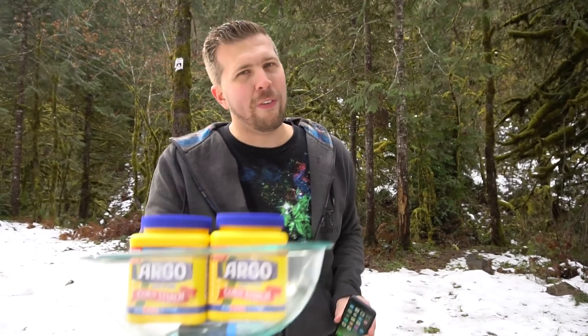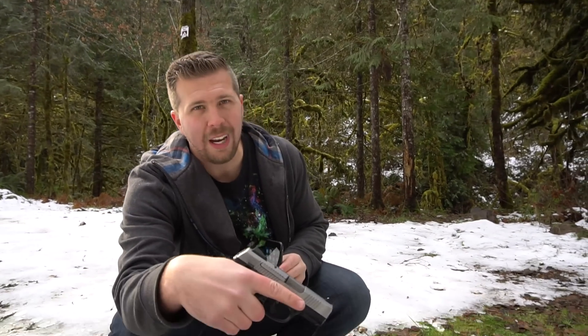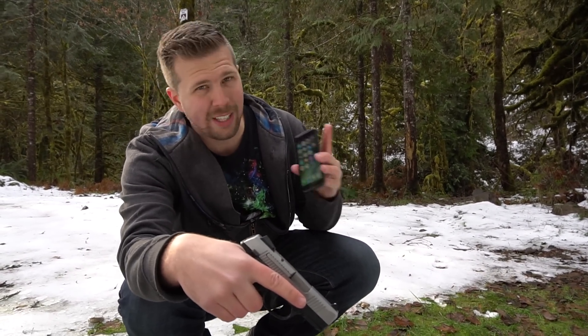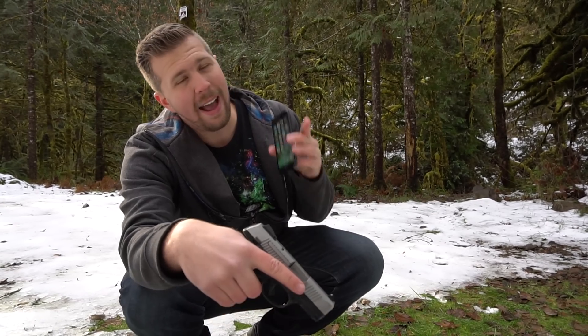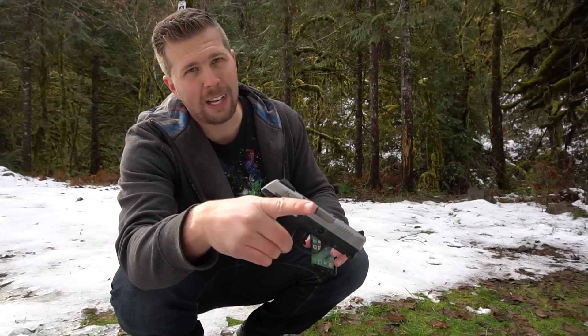We've got an iPhone 7, we've got cornstarch, we've got water, and guess what else we've got? We've got this Ruger SR9C. This is a 9mm handgun, and we're going to find out today if Oobleck has what it takes to protect this iPhone 7 from a 9mm handgun. It's going to be freaking epic.